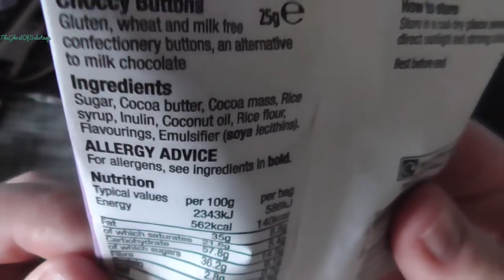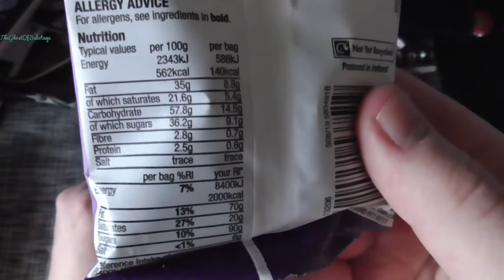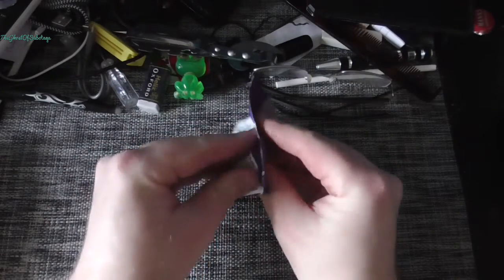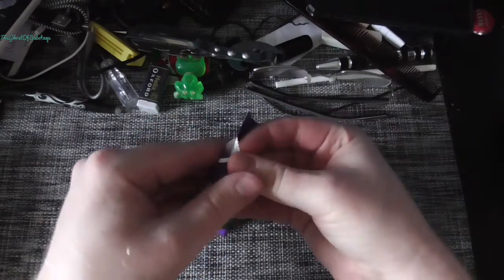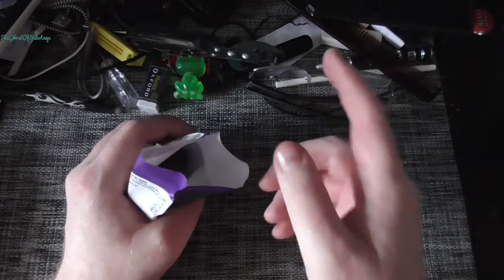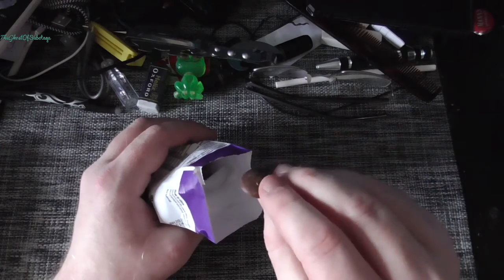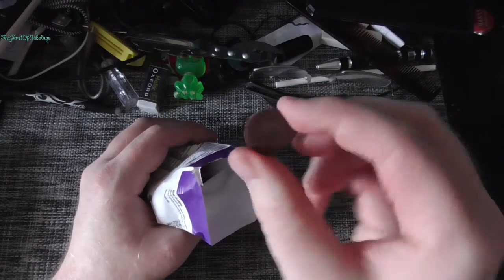That's pretty much all the stuff, and of course it's got some nutritional value and all that. So easy to open — sorry Hendy for not finding stuff that I can't open. He always finds it funny that I can't open stuff. So yeah, it's like chocolate buttons.